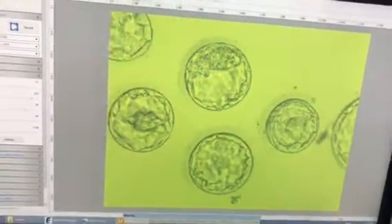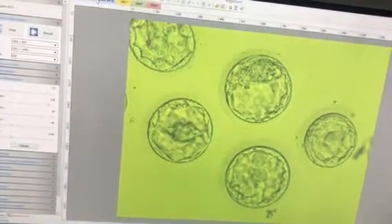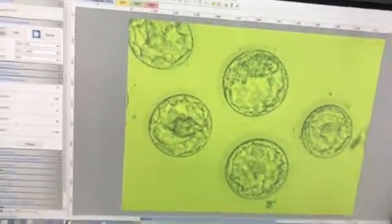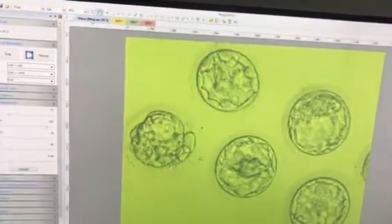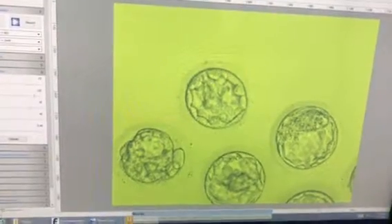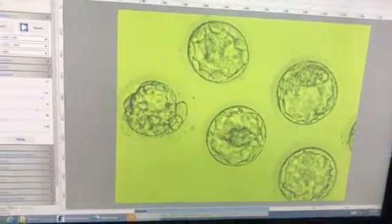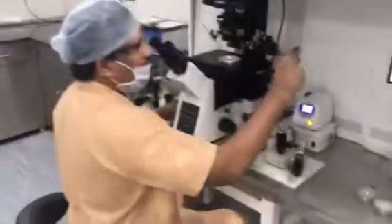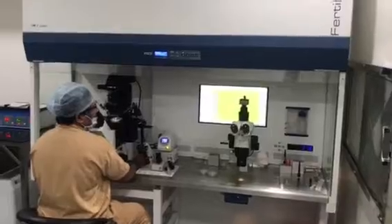So we have 3AA, 3AA, then the upper one is a 3AB and 2AA, then it is an early blast, little bit poor quality. So we will eliminate 2 blastocysts and go with the rest. The poor one will go out and the one in the middle will be eliminated.